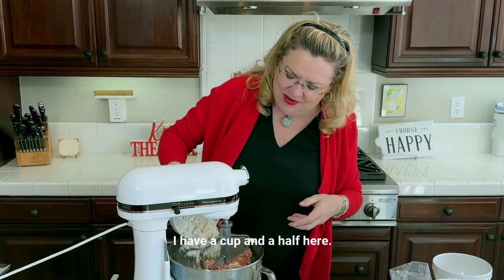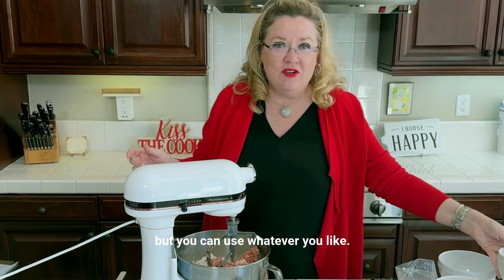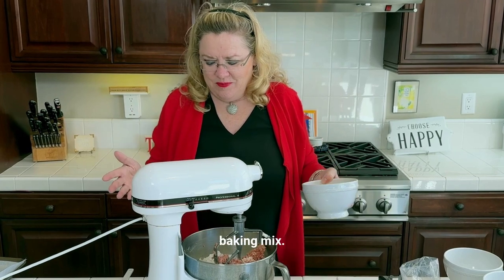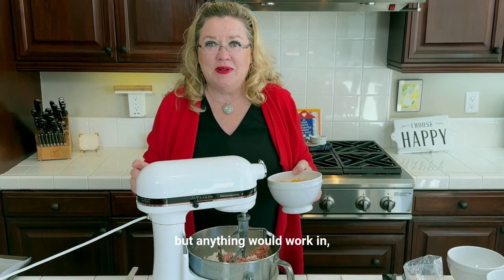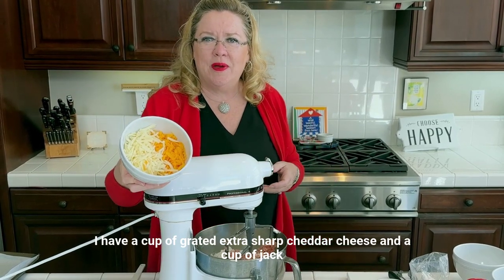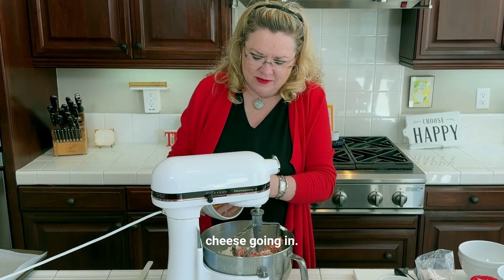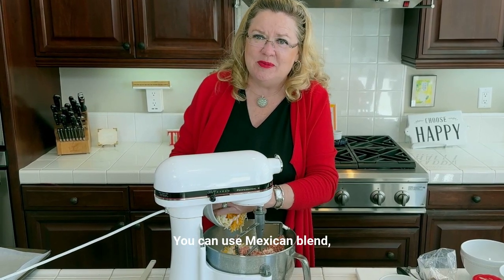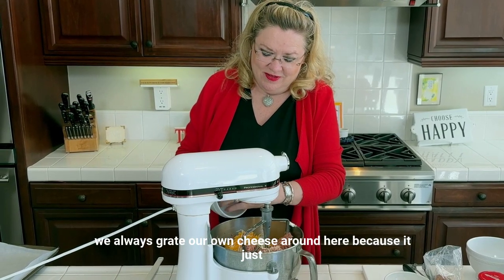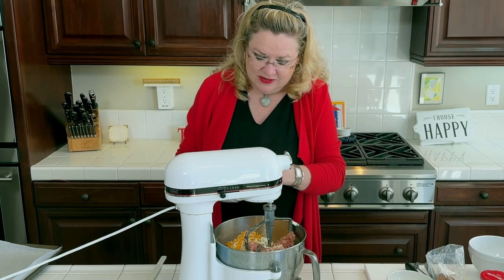So in goes a cup and a half. I'm actually using gluten-free baking mix, but you can use whatever you like — you can use that cheddar biscuit mix, Bisquick, baking mix. I'm using gluten-free baking mix but anything would work in this recipe. I have a cup of grated extra sharp cheddar cheese and a cup of jack cheese going in. You can use Mexican blend, whatever, but we always grate our own cheese around here because it just melts creamier and nicer than packaged cheese. Okay, the cheese is in.